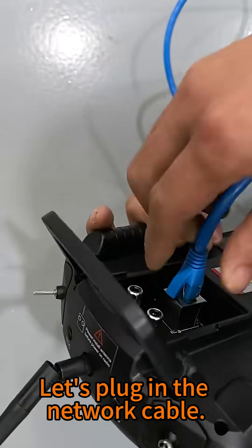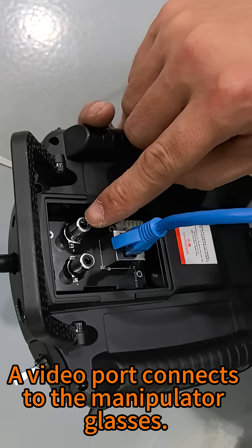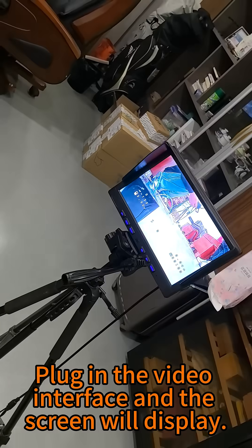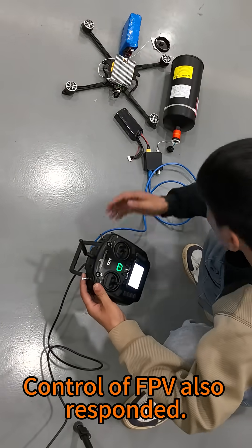Let's plug in the network cable. We have the video port — a video port connects to the monitor, and a video port connects to the manipulator glasses. Plug in the video interface and the screen will display. Control of FPV also responded.